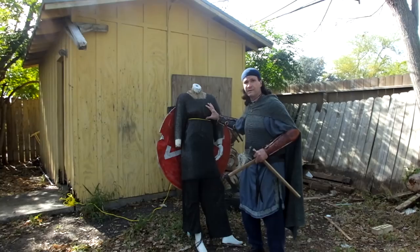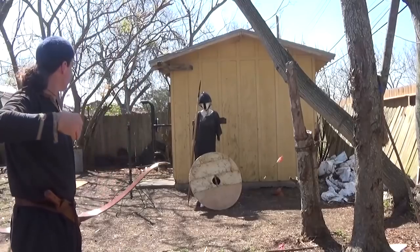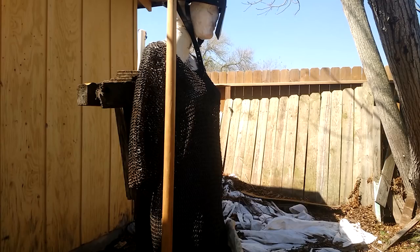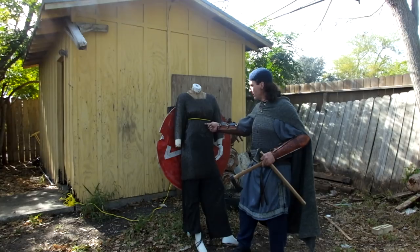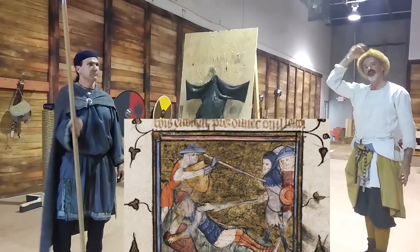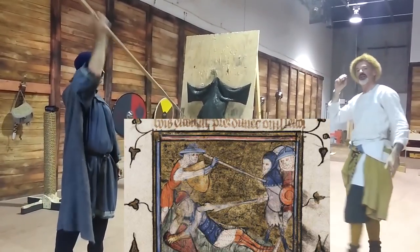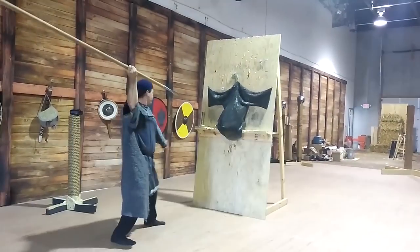We've tried arrows on this, with arrows up to a 70-pound bow with different types of arrowheads. I wasn't able to pierce it with proper padding behind it. The only thing we have actually made it through with was Roland Warzeka and I using the overarm throwing slide — I was able to pierce it over clay.